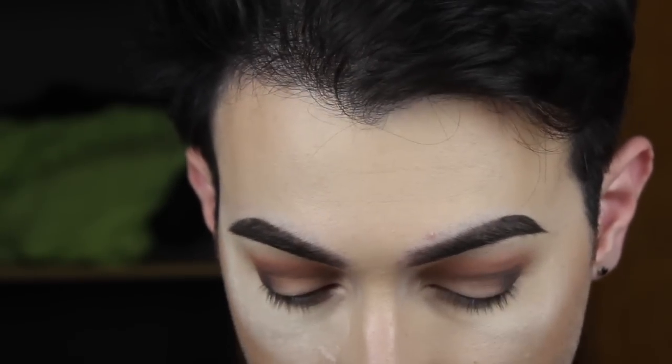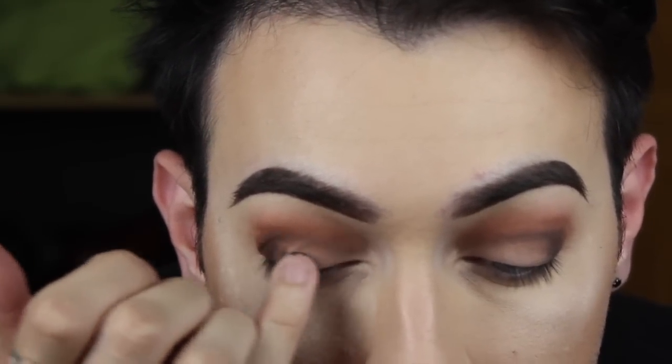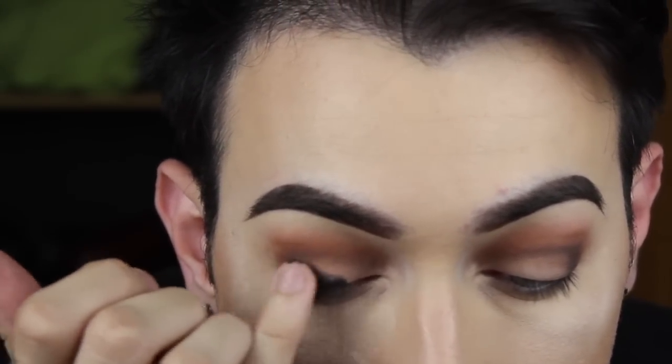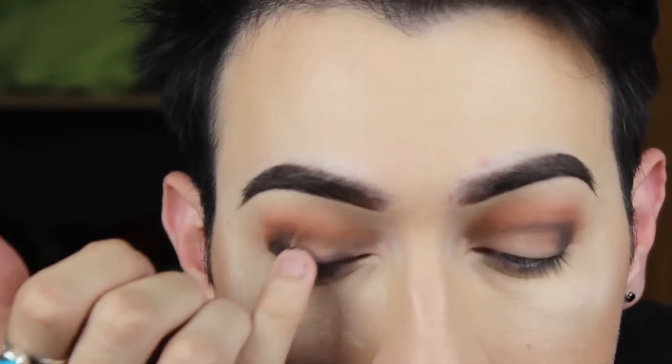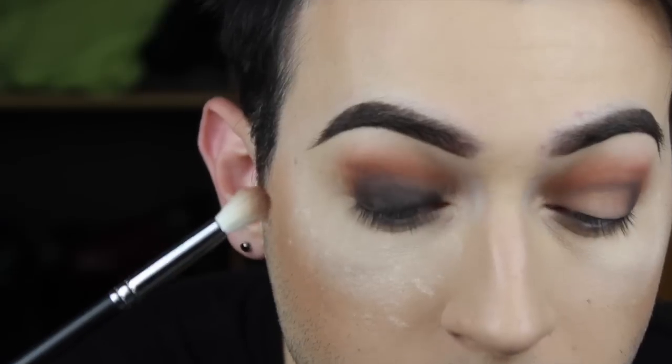Gel liner. So we're going to go in — I went in with my finger, I really don't care. We're going to apply the most gel liner towards where our lashes are, because I like it when it's darkest by my lashes. And we're just going to kind of feather our finger upwards — blend the gel liner into the black shadow that we cut our crease with originally. And that's why it's giving us that nice fade gradient, darkest by the lashes.